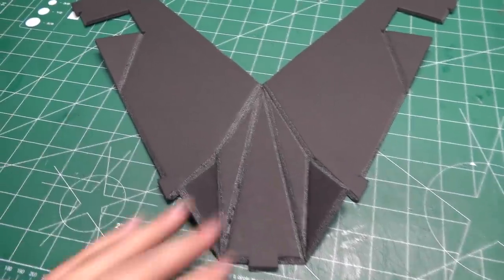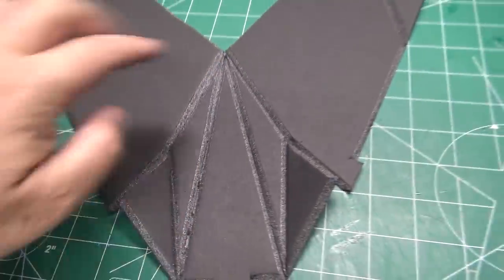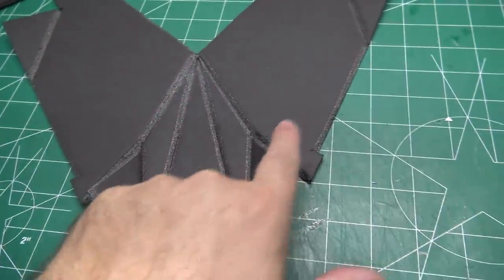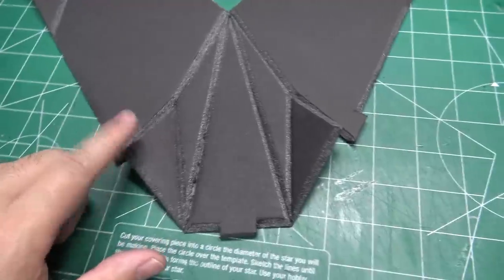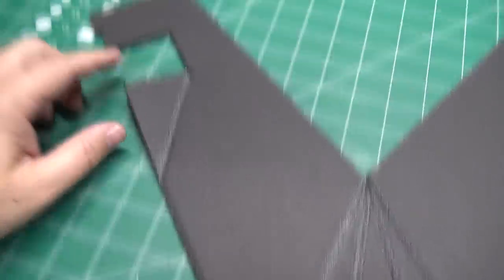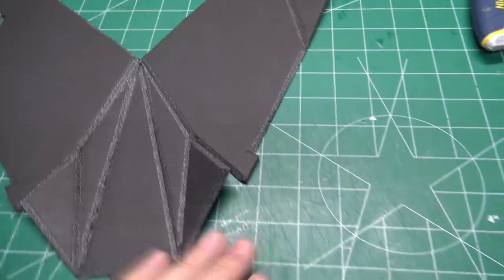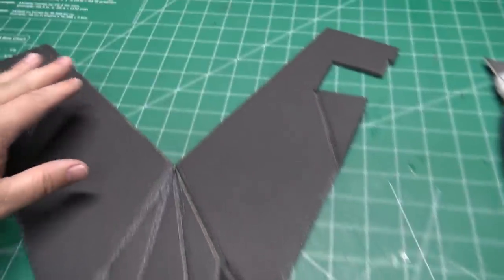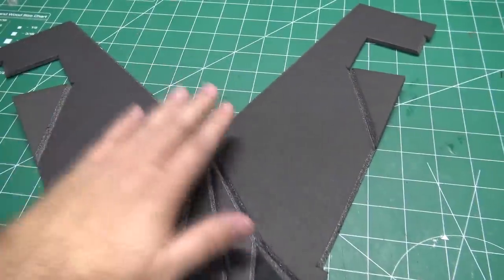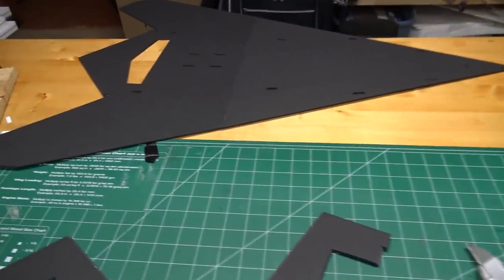I've got the front fuselage piece all cut out, with all the 45-degree bevel cuts throughout this front folding piece. You also want to do a 45-degree bevel cut pretty much along the edges all the way around this piece — that'll help it fit more flushly to the main wing, and when the top piece comes in it'll fit nice and flush too. Let's do a test fit onto the main wing and see how it looks.